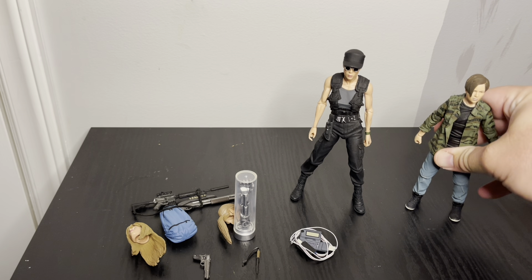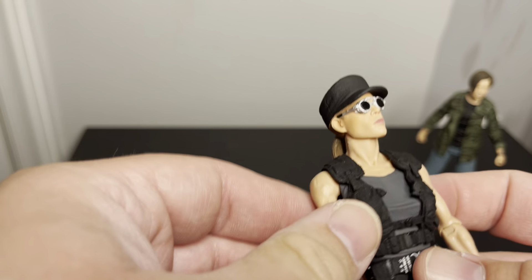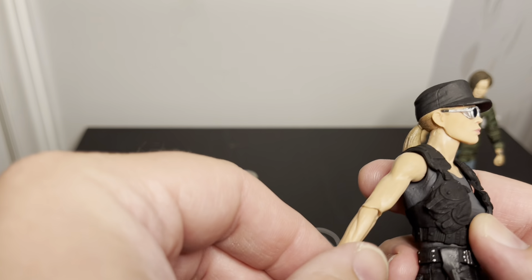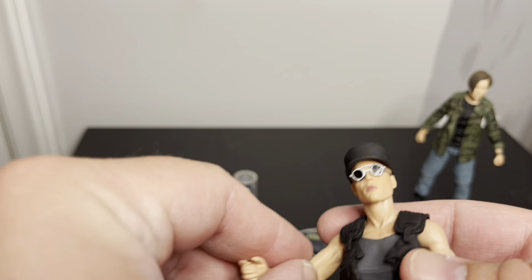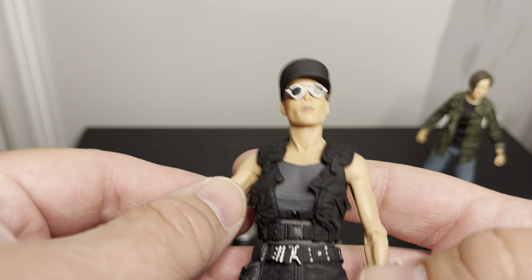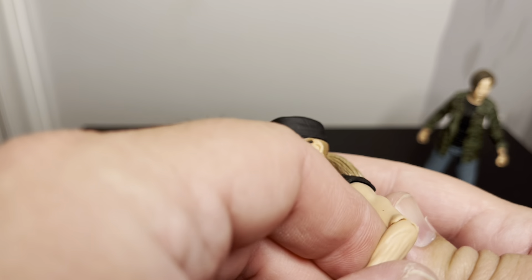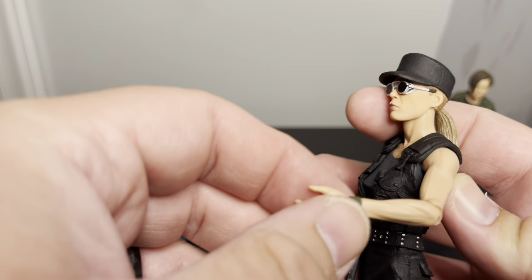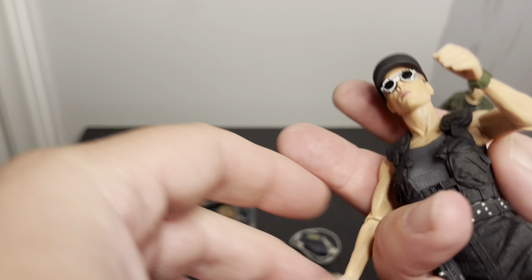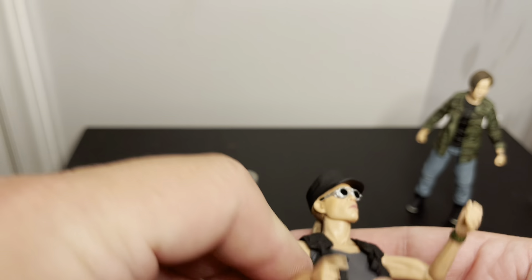Now for Sarah Connor — I like the arms. She has this kind of scrappy but muscled look, like very low body fat but still some muscle. You kind of get that effect with her arms — they're very cut and defined. I like that they did a good job with that. She does have single joint elbows, so that's about as far as her elbow goes.